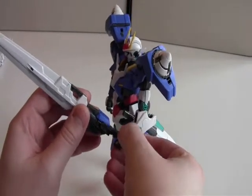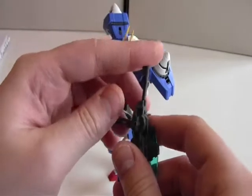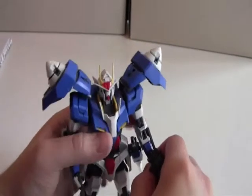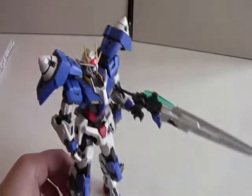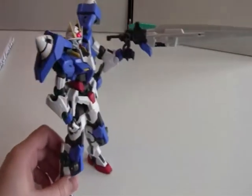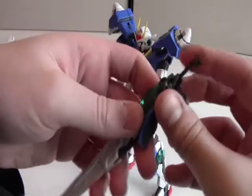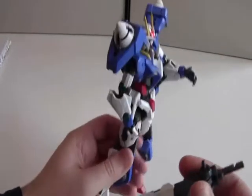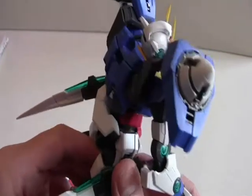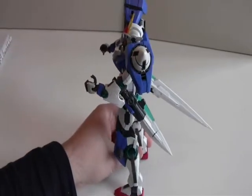The GM2 sword can also transform into a big gun — you do the same as with the short version. It doesn't have any weight issues; it's not too heavy for the Gundam, except if you rock it. If you pose it like this it won't come falling down. The GM2 sword can also be mounted on the other waist plate — transform it into a sword again, and this peg goes into the hole on the other waist plate, press like this. Now I have both GM swords equipped, and I must say that looks really cool and pretty beautiful as well.